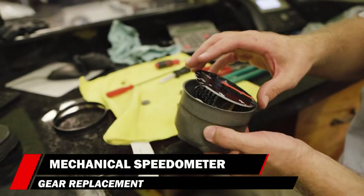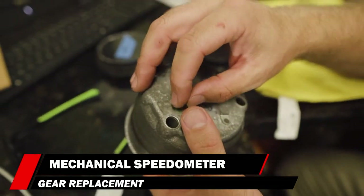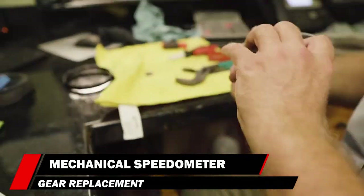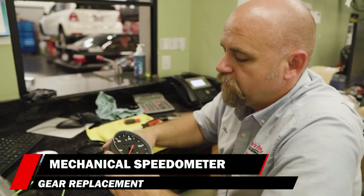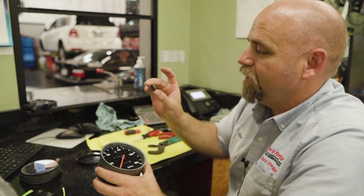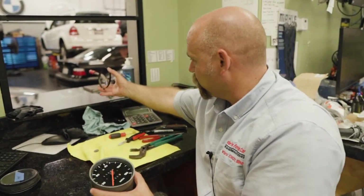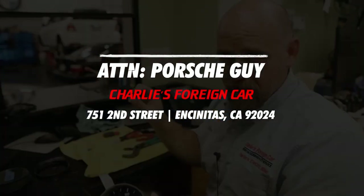Reinstall this guy back through here. Once those screws go in, you're lined up. We did this entire process without removing the speedometer needle on the mechanical — so don't remove the speedometer needle. We've got the screws in, we've got this all working. We put a new plastic gear in replacement of the old lead gear, and this is ready to go back. We're going to re-crimp this bezel — I've got plenty of other videos of our bezel crimping tool. If you have a mechanical speedometer that needs fixing, I just showed you how. If you don't want to fix it yourself, you can send it to me at Charlie's Foreign Car, Encinitas, California — attention Porsche guy — and we can fix it right up.